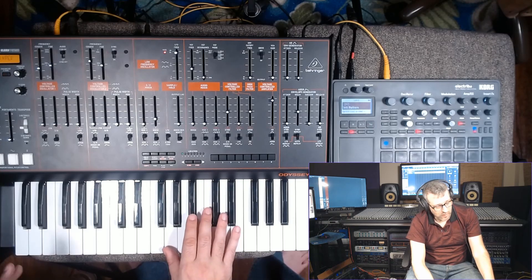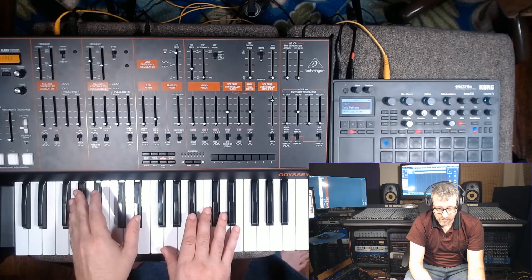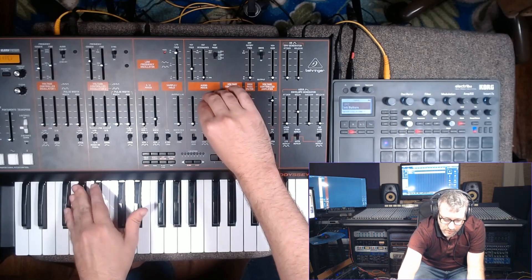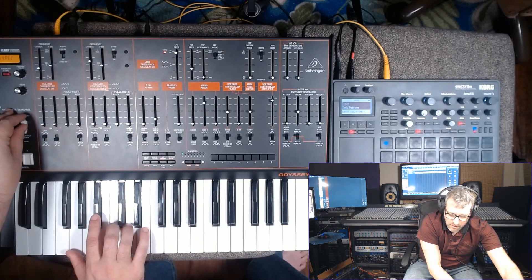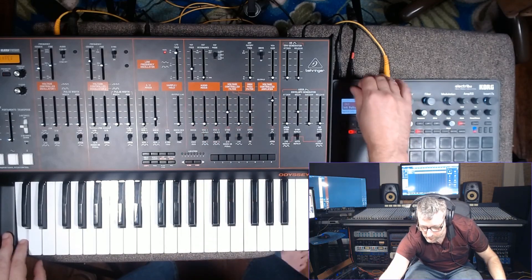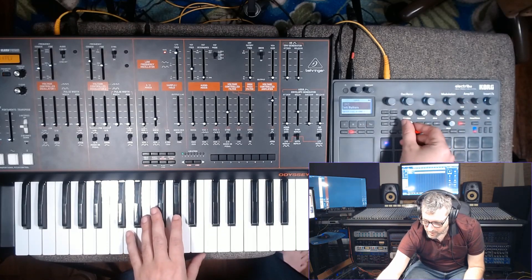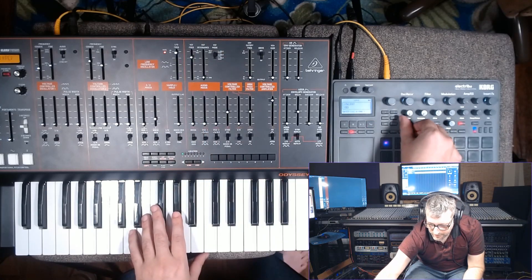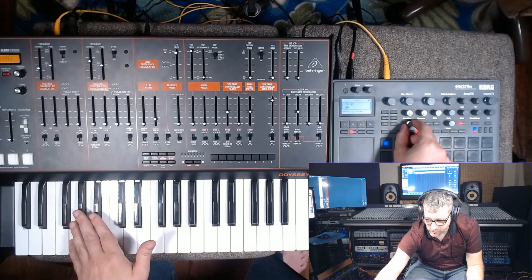It has a different character. A digital synth — I don't want to call it 'sounds digital' because it's a big category — but digital synths do tend to sound different. We do have some cross modulation going on, which is what this oscillator shape is doing. It's being filtered pretty heavily from the Odyssey right now. You can see if I put the filter back up — sounds kind of like a filter, but it's actually just changing the shape of the oscillator.